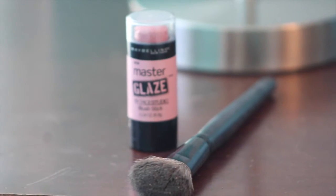Now I'm taking the Maybelline Master Glaze Cream Blush and applying that to my cheeks. Now I am rubbing that in with my finger, and then I'm going to grab a brush that I used for under my eyes, putting that in some powder, and blending that in.